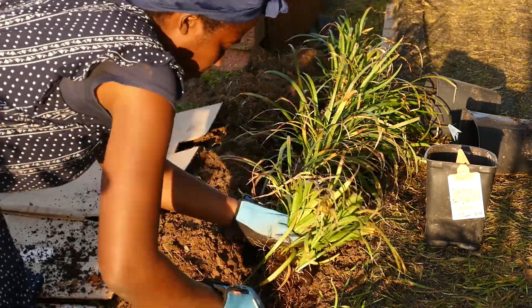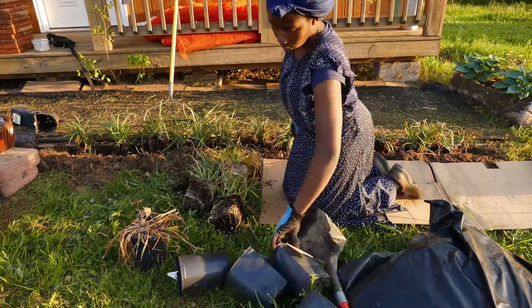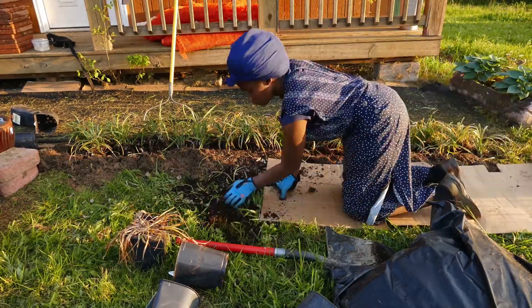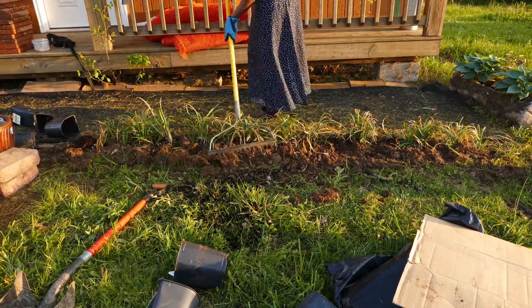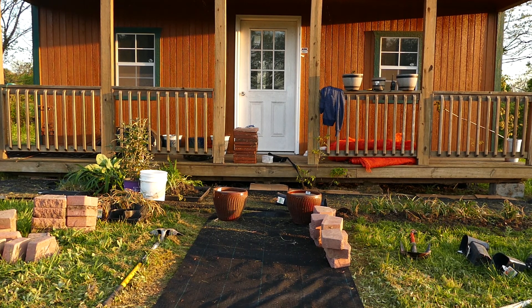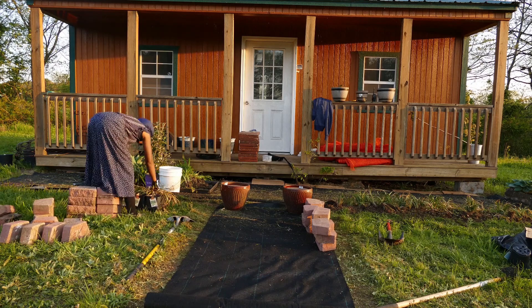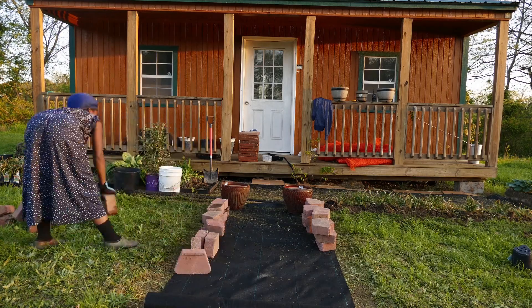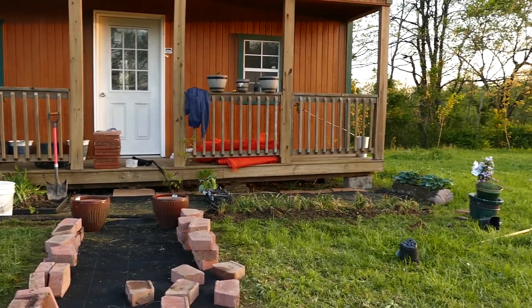So I'm going to be doing this. Okay, now I've got to step back and clean everything up. Oops, looks like I missed a spot.